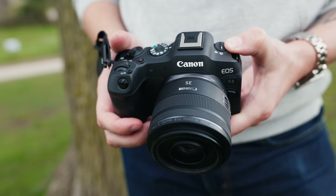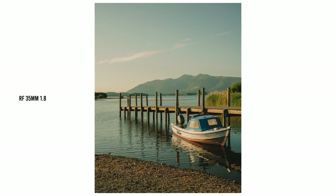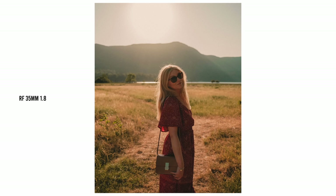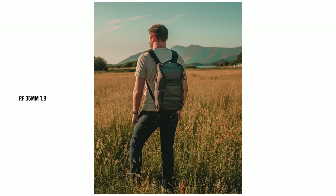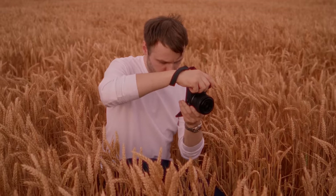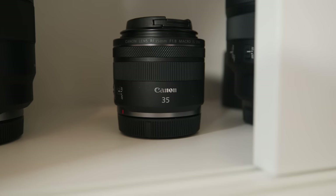In danger of sounding like a broken record, I just have to recommend the RF 35mm f1.8 for travel too. I'll be singing this lens's praises a lot because it is just so versatile and high quality for both photo and video. This focal length has absolutely been my go-to when it comes to travel in terms of prime lenses, and it's small and lightweight — without a doubt one of my favourite lenses to use on the little Canon R8.